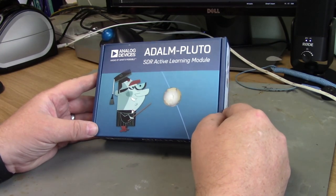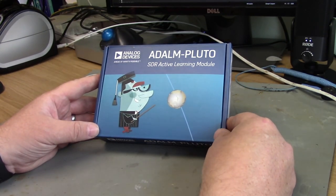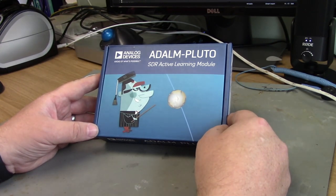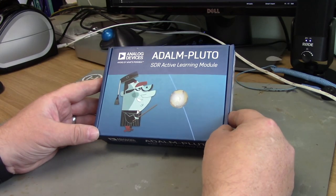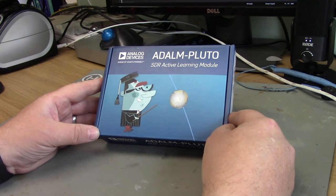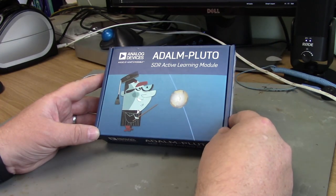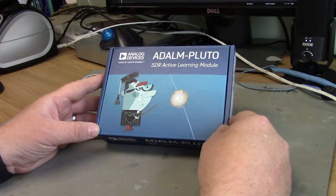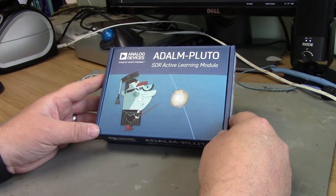It's quite a capable little device though. It will tune RF from 350 MHz right through to 3.8 GHz, with a bandwidth somewhere from 200 KHz right up to 20 MHz. It's based on the Analog Devices AD9363 RF chip and also has a Xilinx FPGA on board.